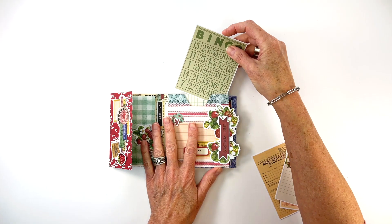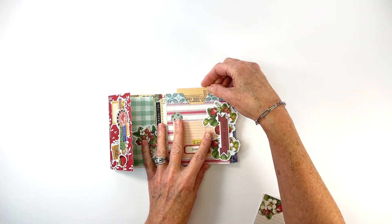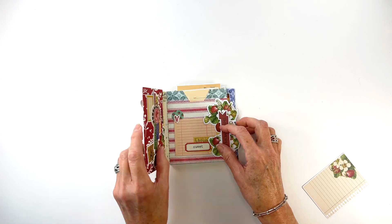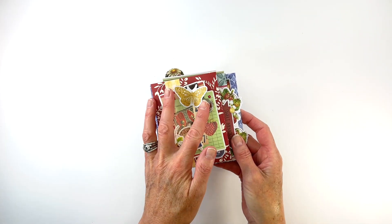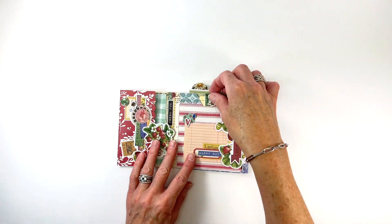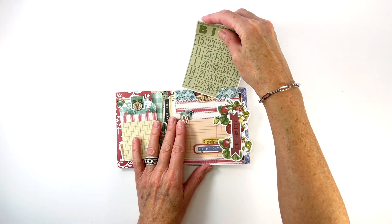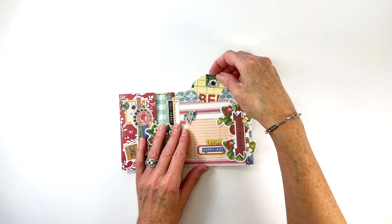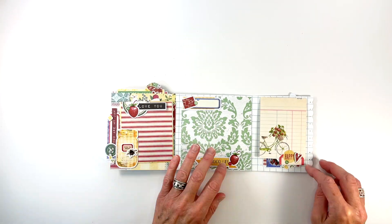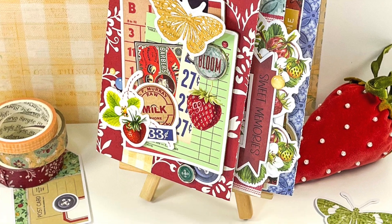To stuff the pocket of this album, I used some of the amazing ephemera cards from the collection and simply added patterned paper to the back along with more decorative embellishments. It's always a good idea to add items or pictures in different widths and heights to a pocket for great visual interest. And here is this pretty little album completed. I hope you enjoyed this tutorial and learned some new techniques today. Thanks for watching and I'll see you next time!